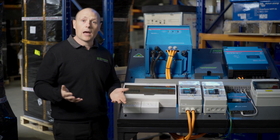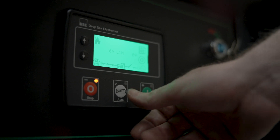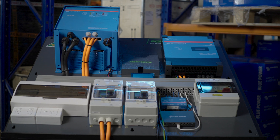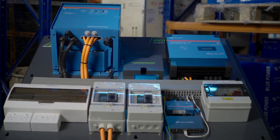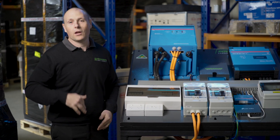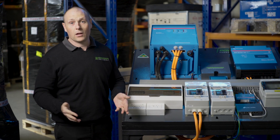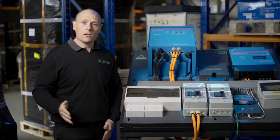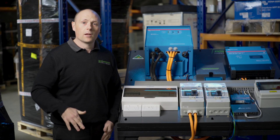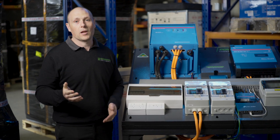We would typically have a two-wire auto start, so your generator will kick in automatically when the batteries get low. It can also kick in to provide some peak power where required. For example, if your inverter is running the house — you've got the air cons on, you're cooking a roast — and you then want to do some welding in the shed or put the car up on the hoist, the generator will kick in automatically to provide that peak power.